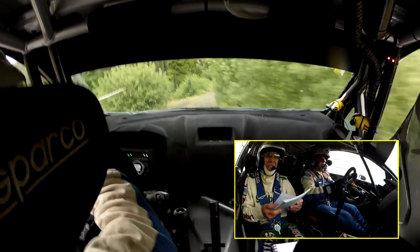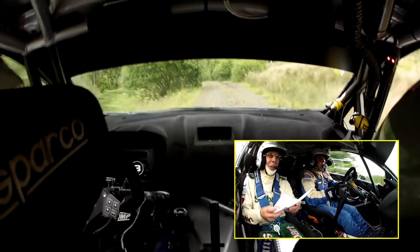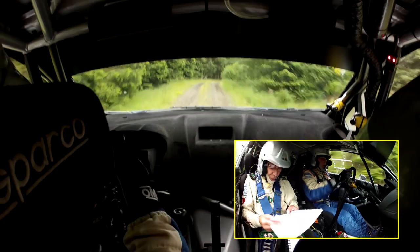Flat right, care 6 left, opens and double tightens, slope 2, in 2, 3 in. OK flat right in over crest. Right over long crest 20, 2 right into fast, free right late 100.